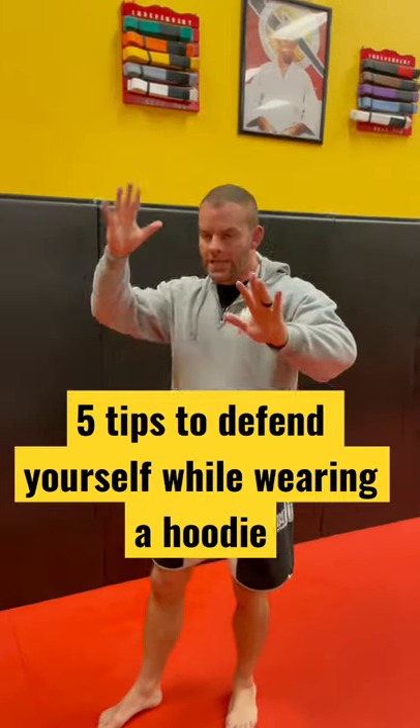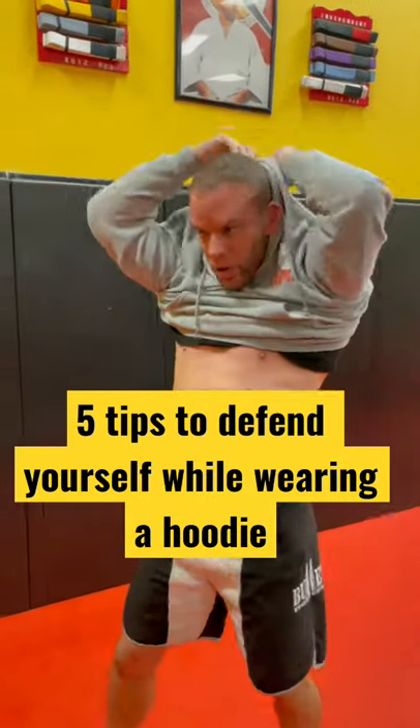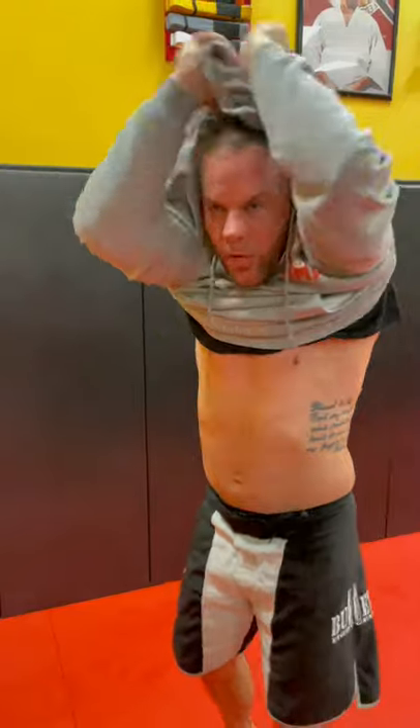When I pull it off, guys, I don't want to start high and cover my head first. I'm going to start here. Once I get it almost over, then I'm going to pull it off to free my arms and start control.